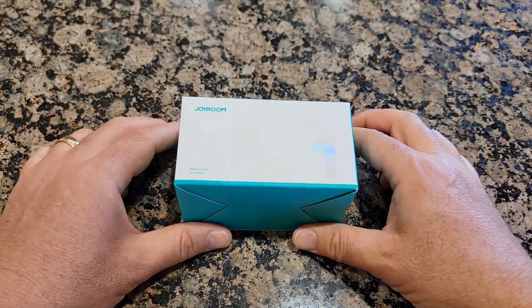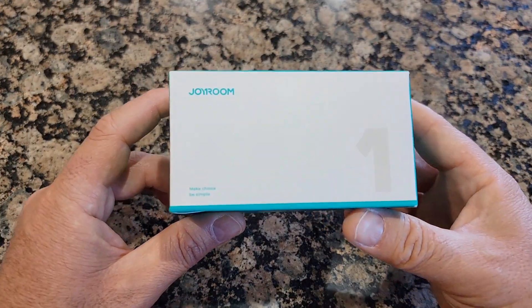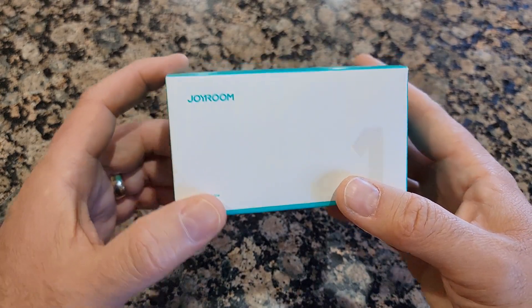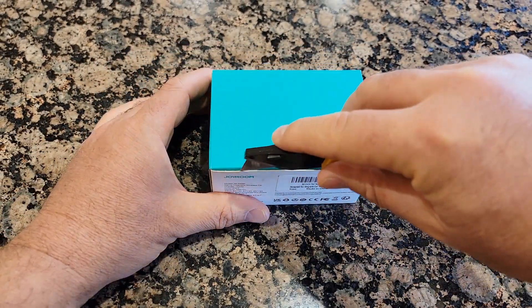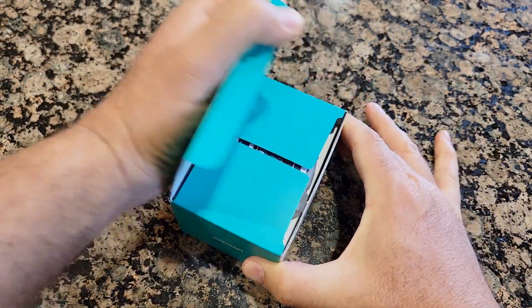Hello everyone and welcome to my channel. Today I'll do an unboxing and demonstration of how to install the Duoroom wireless charger for iPhone. It's magnetic and MagSafe safe, so let's do the unboxing and see how it looks and how easy it is to install.